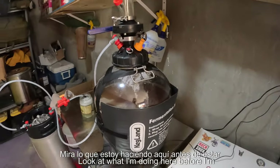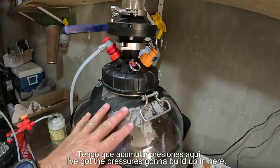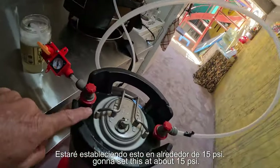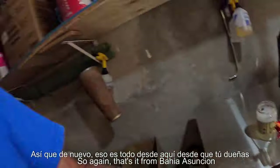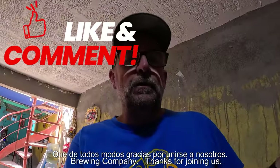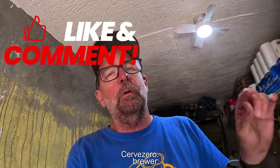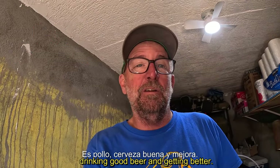I'll add one more look at what I'm doing here before I cover it up to keep the light off. The pressure is going to build up in here, the gas is going to come out and go into our keg. I'm going to set this at about 15 PSI. We can already see pressure building up, and the excess pressure will go into our airlock here. That's it from Bahia Asuncion Brewing Company. Thanks for joining us. If you have any questions, please drop them in the comments. I really encourage feedback — if you're a brewer, how would you improve my brewing? That's what it's all about: drinking good beer and getting better. Cheers.